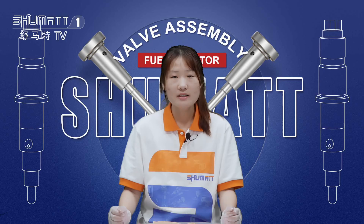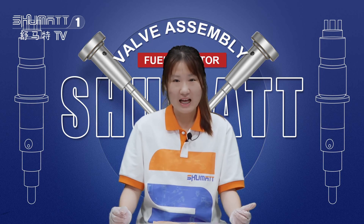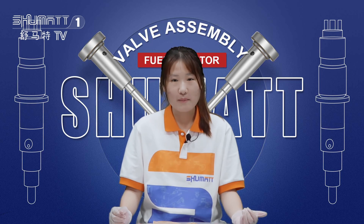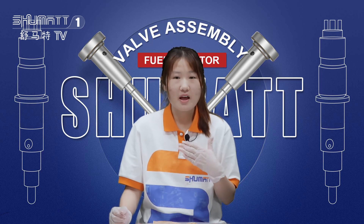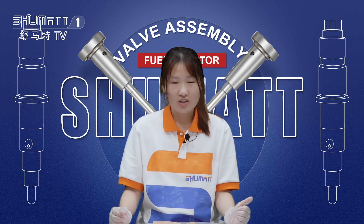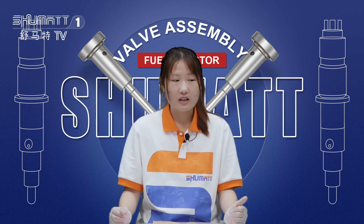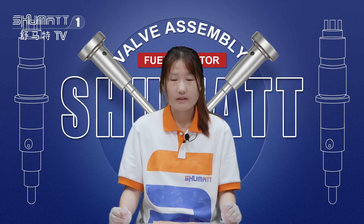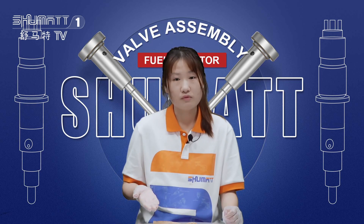That's all the details about the product. If you are not familiar with our product models, you can send us the numbers and we can help you check. Also, you can download the app. I'd like to share three tips for you about our control valve.